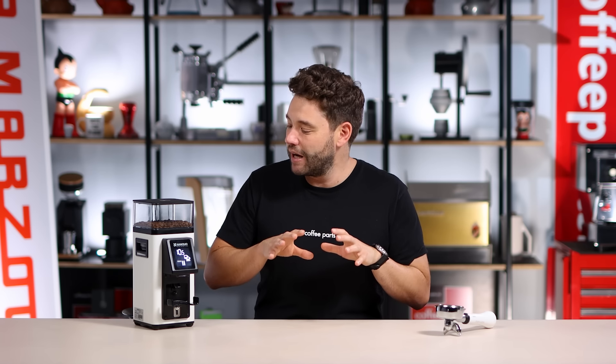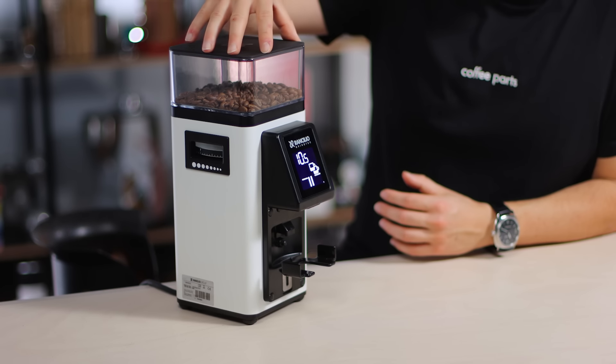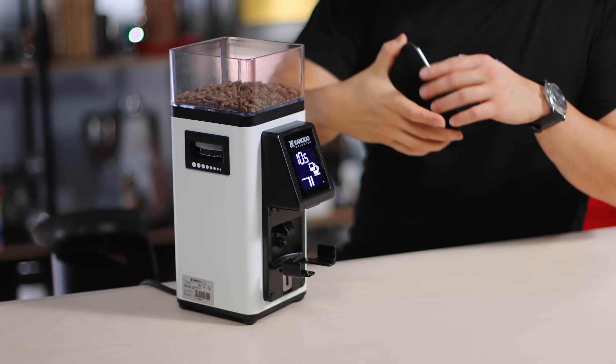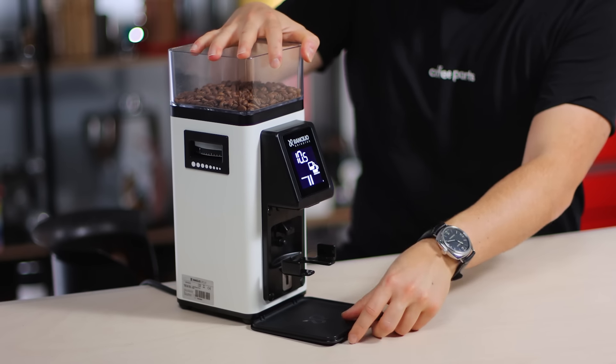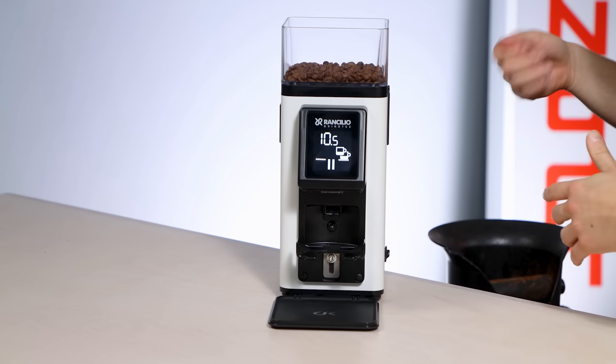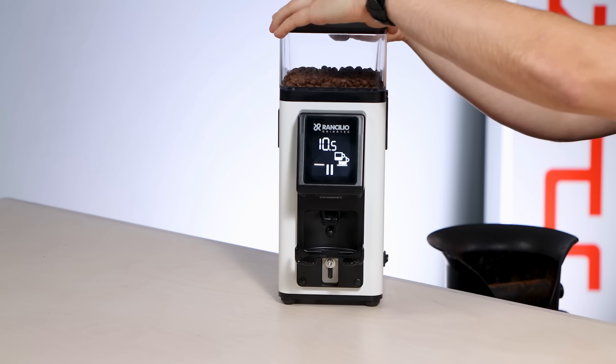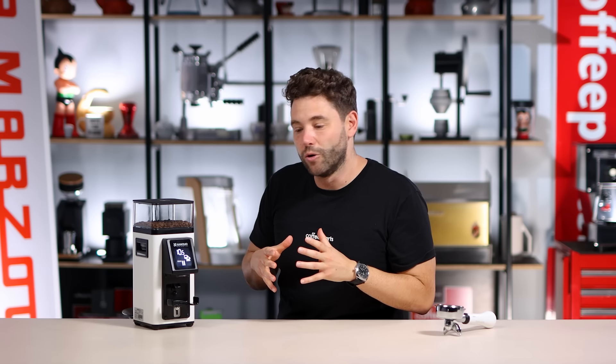When it comes to this grinder they've done some quite interesting things — little things yet interesting which you don't notice at first sight. One simple thing is this hopper lid. When you remove the hopper lid it actually also acts as a grind catcher. So it catches your grind, it's easy to shake off, and when you're not using the grinder it goes back to being a hopper lid. Super simple yet really cool.